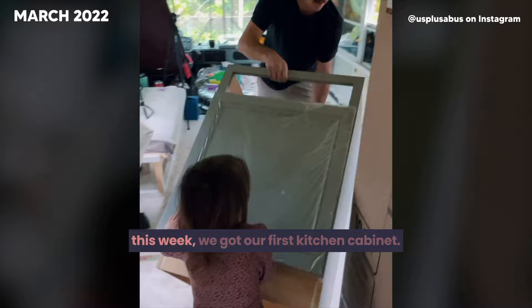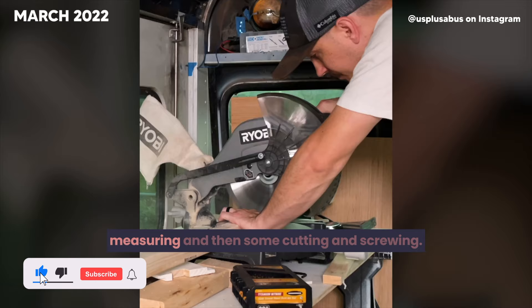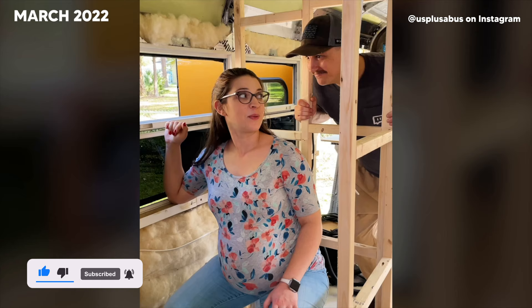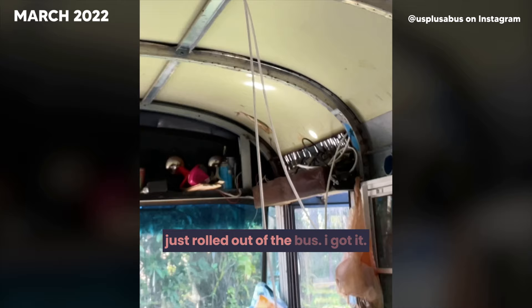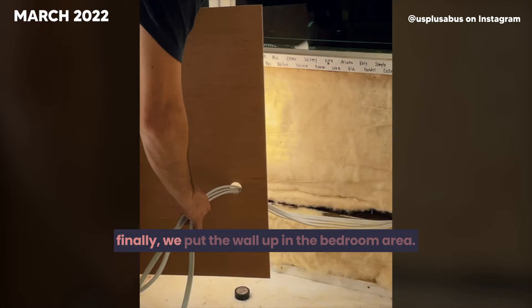This week we got our first kitchen cabinet — 75% off because of some damage that will be hidden anyway. Next up was framing for our bathroom: with lots of measuring, cutting, and screwing, the walls are framed. After that, we ran the wires and planned the placement of our interior bus lights. In the bedroom we'll have four lights, the bunk and hallway two each, bathroom one, and six total in the living area. Finally, we put the wall up in the bedroom area.